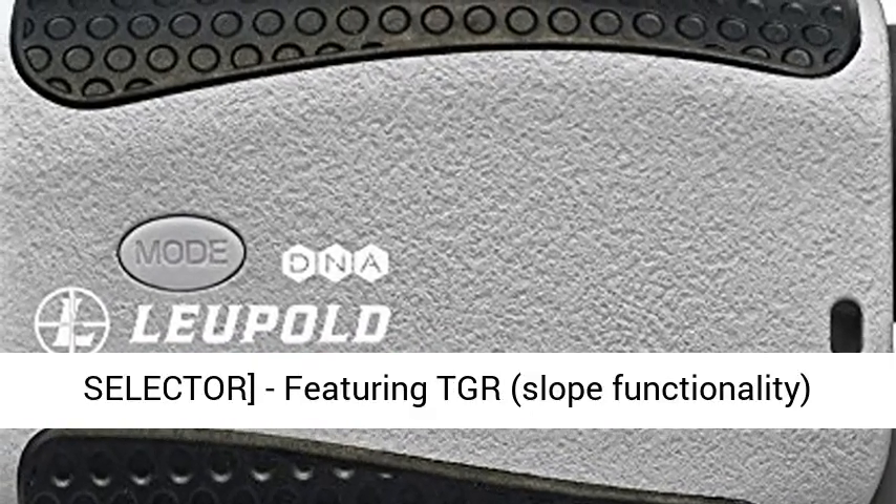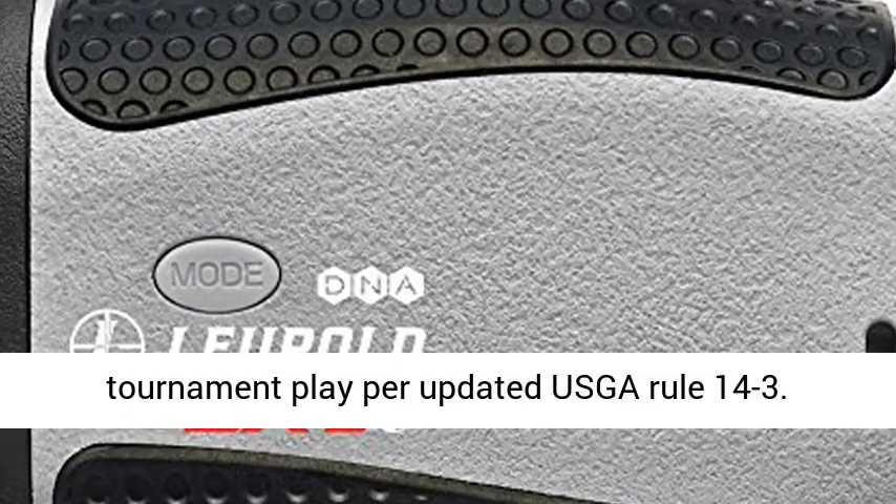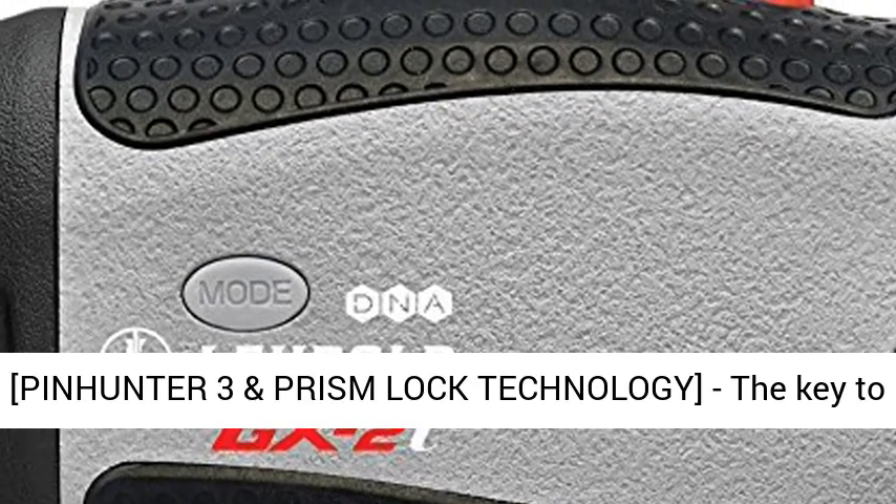True Golf Range, slope, and club selector: featuring TGR slope functionality and club selector, which can be disabled for tournament play per updated USGA Rule 14-3.